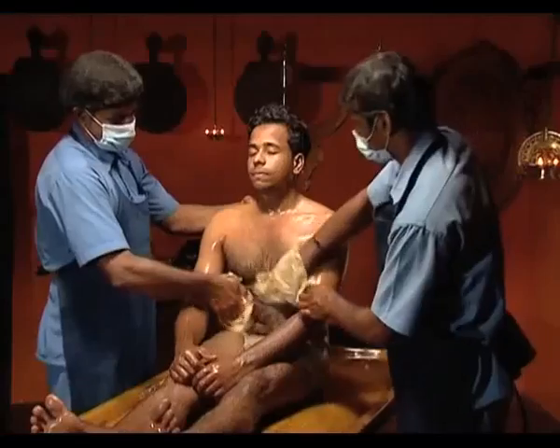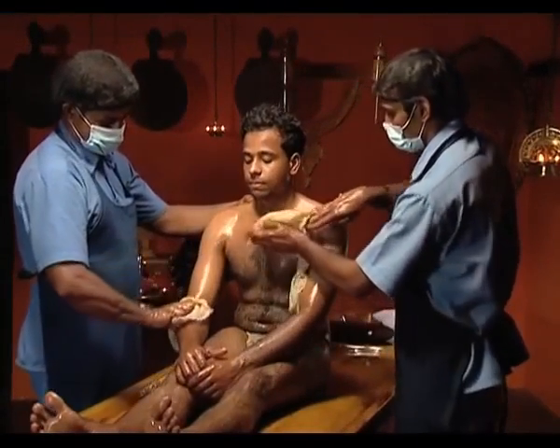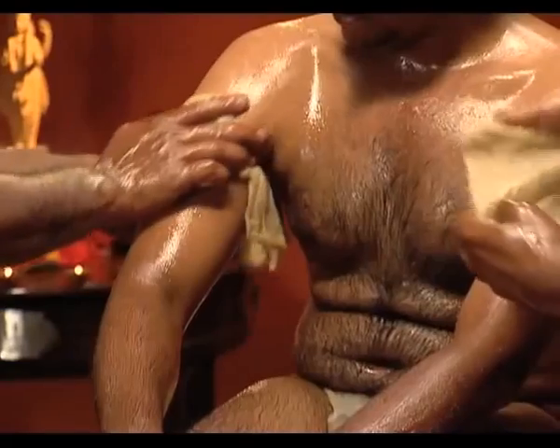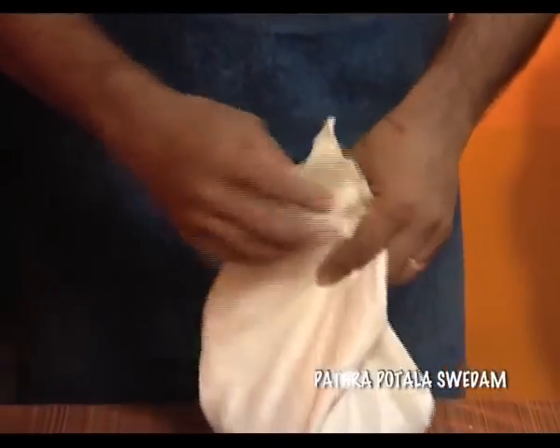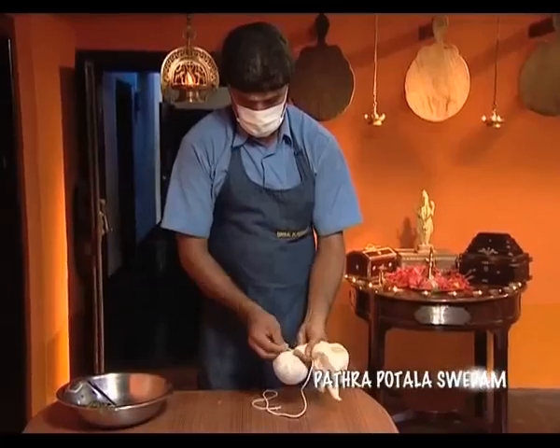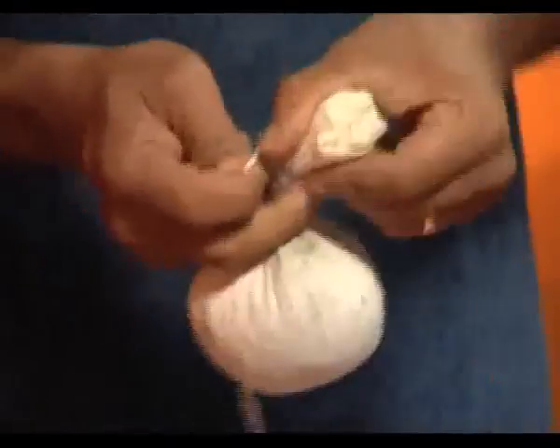Before concluding the procedure, the body is massaged gently and the oil is wiped out with the cloth. Hot water bath can be given in some cases. Likewise, potalis are prepared using kolakulatadi, jambira, kukkudanda, amisha etc. and are suitably applied in specific diseases.